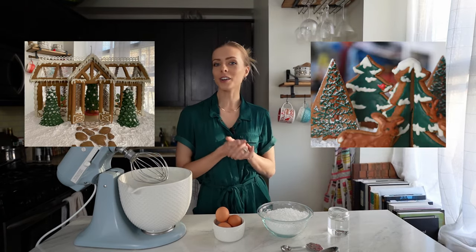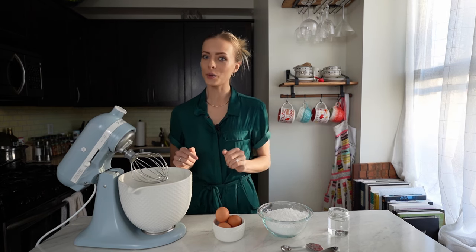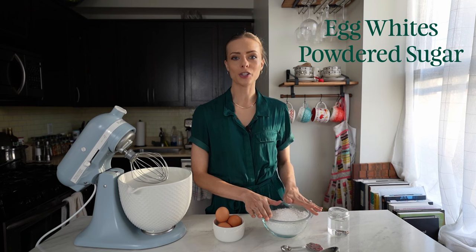Something tells me that you want to make a gingerbread house or decorate some cookies, which is why you're looking for a royal icing recipe. It's super easy — it just takes three ingredients: egg whites, powdered sugar, and water.